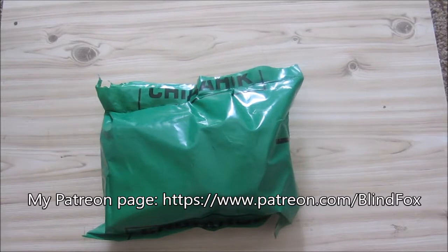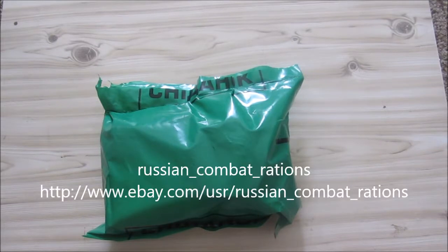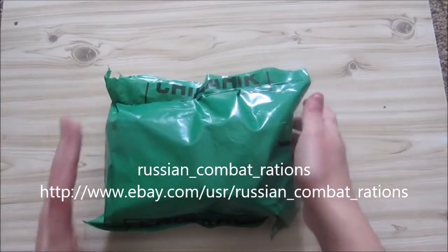Hey, this is Blind Fox and welcome to my Russian review. Please support the channel, please subscribe, and please go and join us on Patreon. Today's Russian ration we got from Russian Combat Rations on eBay, go and check them out.